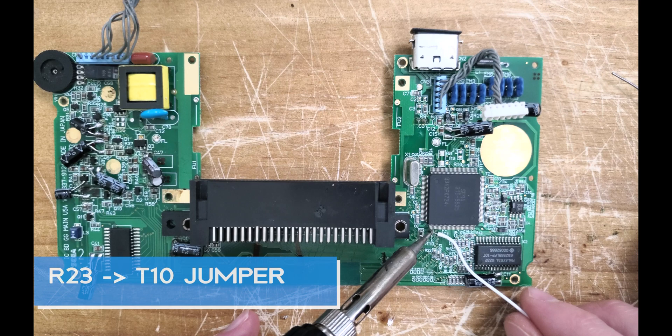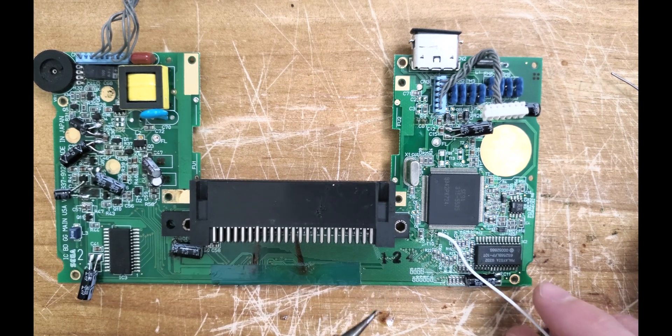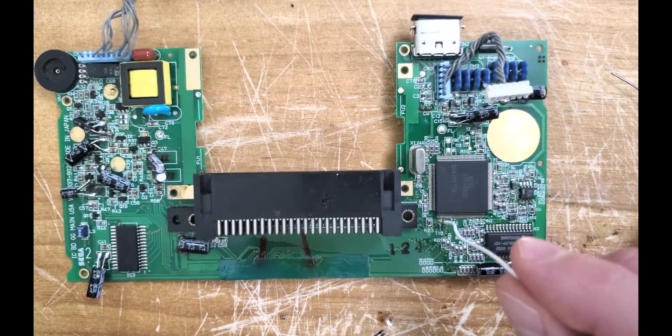Like the McWill LCD, we're going to need to add a jumper from the bottom of R23 to T10 like so.